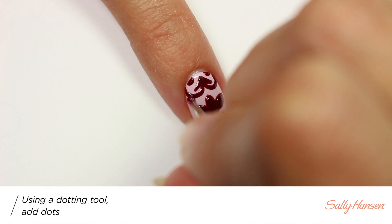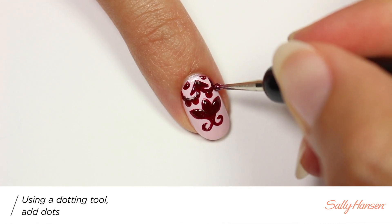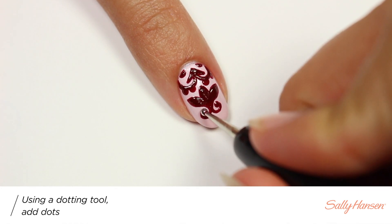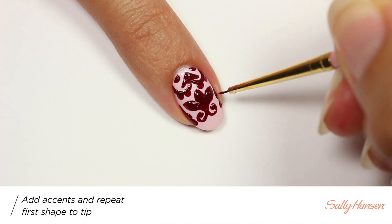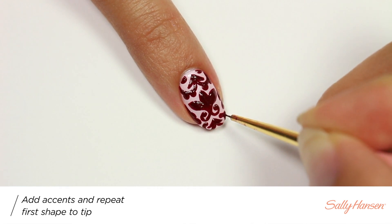I'll be adding dot accents with the dotting tool, then adding some more accents on each side to fill in the space. Then repeat the same shape on the bottom as the top — and remember you can always just do an accent nail to save on time.